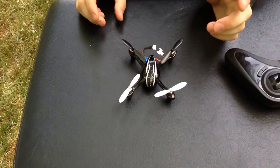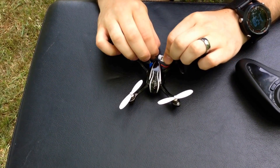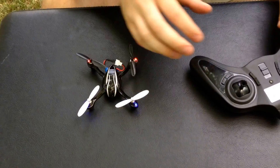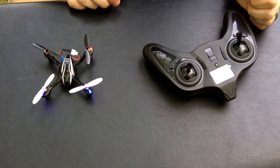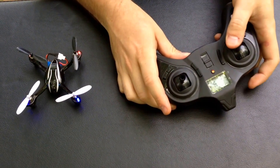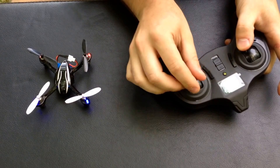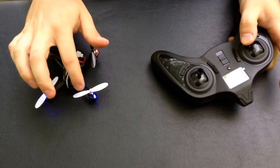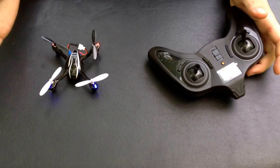Next, you're going to calibrate the gyros in your copter. The first thing you want to do is plug it in — you'll see these flash. Turn on your transmitter. When it gets a bind, they'll turn solid. You're going to click it into expert mode, move this to the bottom right-hand corner, and just move it back and forth. When you see those flashes, that means it calibrated.